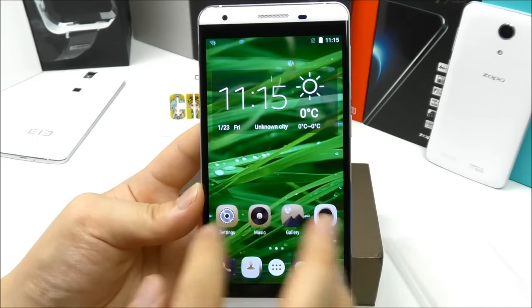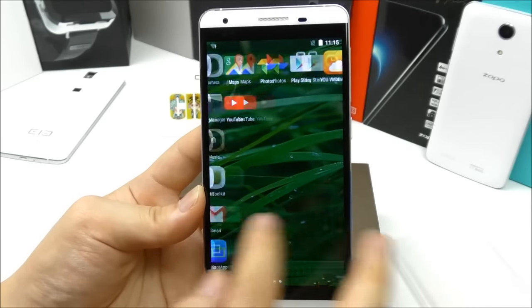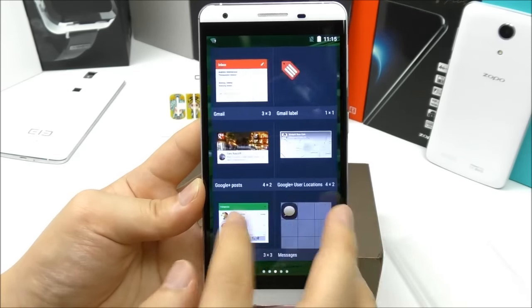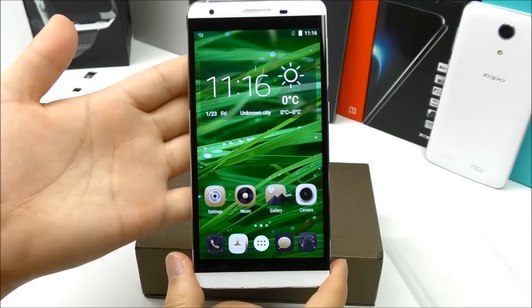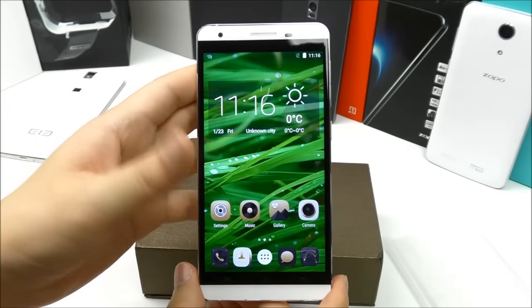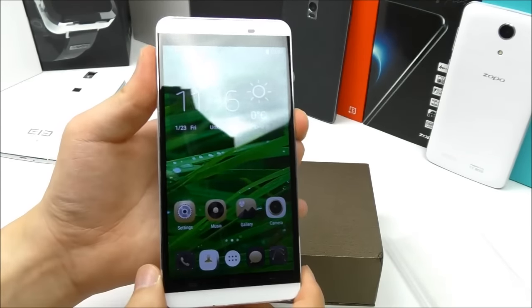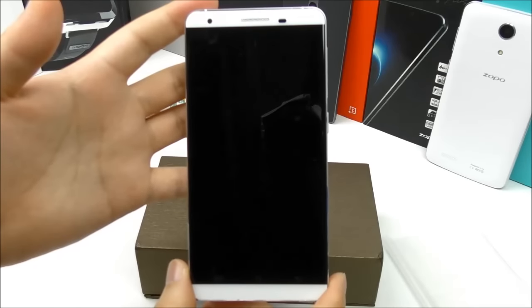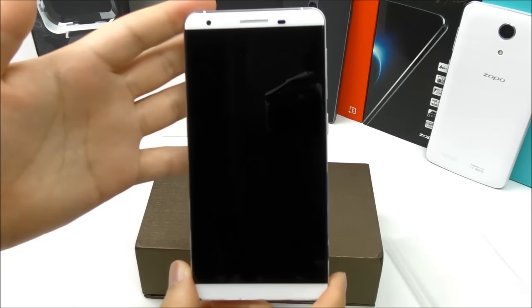That was just a very quick unboxing and overview of the phone. I will of course soon bring a full review of this device after testing it for a few days, so please stay tuned on my channel. If you have any questions, please comment below, give a thumbs up. Thank you for watching and I'll see you in the next one. Bye.